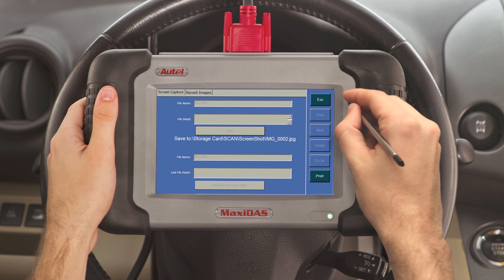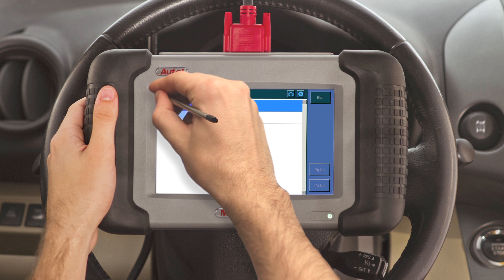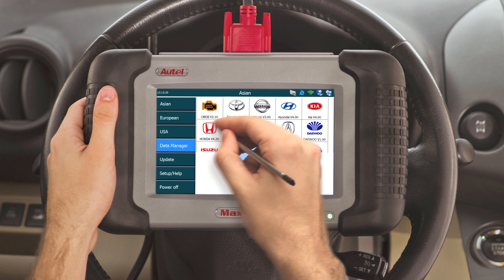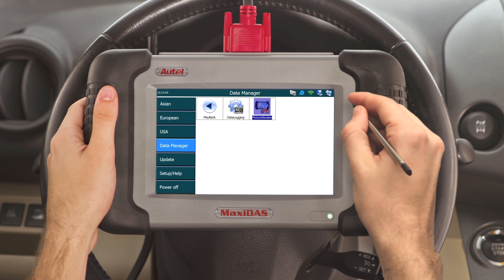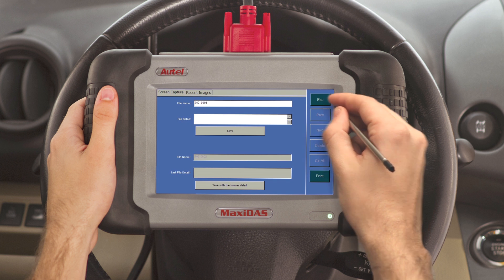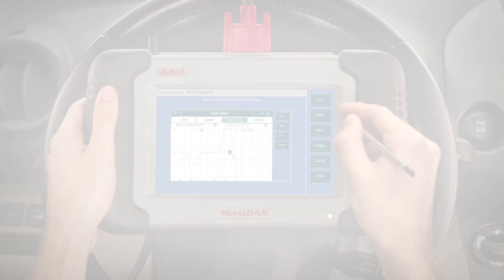As mentioned earlier, you can go back to review or print a saved image file by returning to the home screen, then going to data manager and clicking on picture review. On the top left, click the tab 'recent images.' You will then be able to review and print all saved image files.